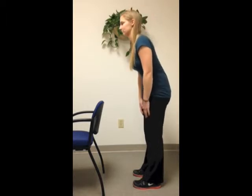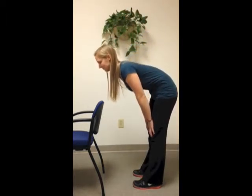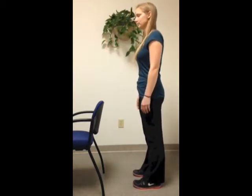However, if your back rounds even a little at the beginning of the movement, or if you have to focus very hard and concentrate to keep the spine in position, you probably have a problem with the spinal stabilizers.